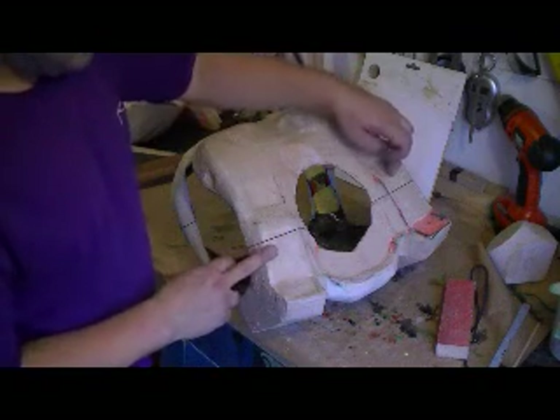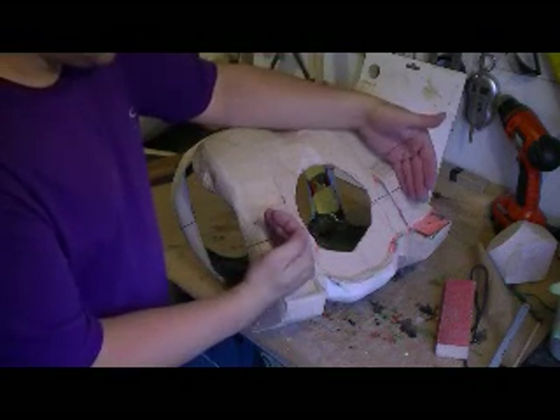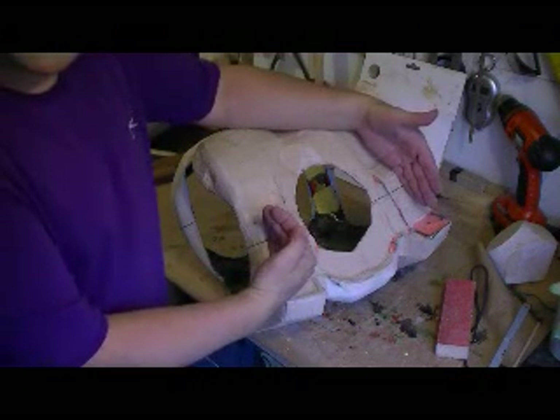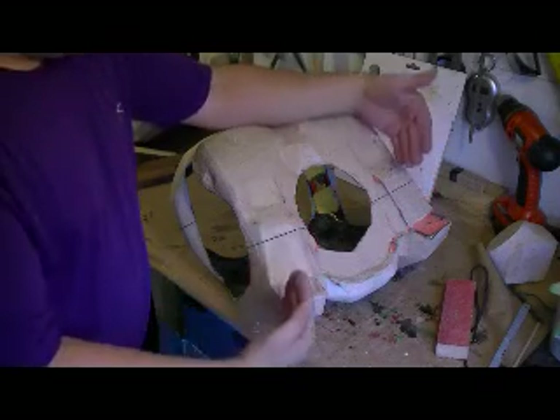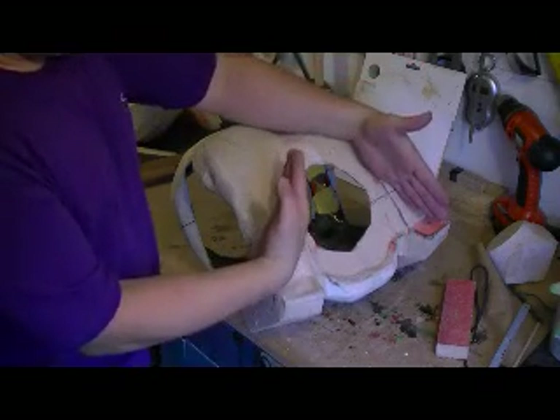I'm glad to say it works pretty well. The buckles up here are at a very slight angle — I tried to get them parallel but it was very difficult. I'd say they're about 3mm out of line.